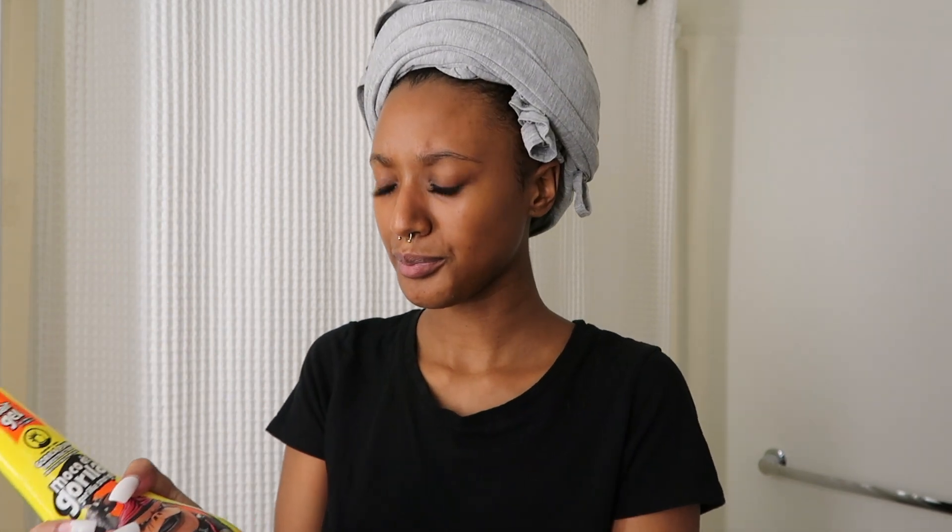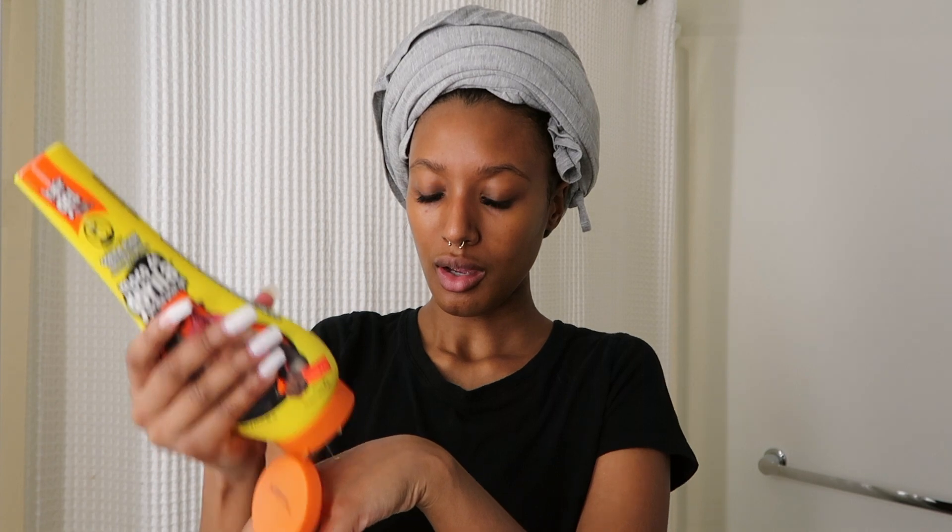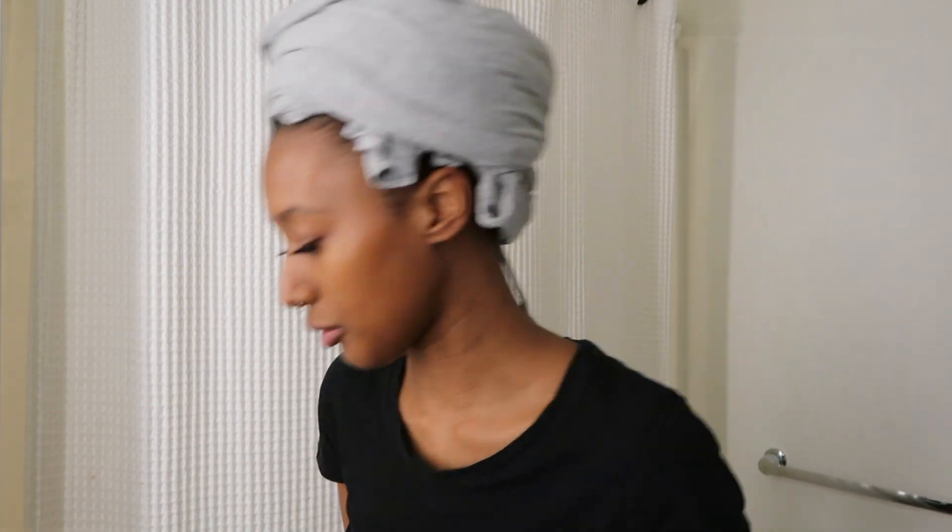For my edges I like to use Gorilla Snot — I keep calling it Gorilla Glue, but it's actually called Gorilla Snot. My friend Diamond always has her edges looking great, and she told me that's one of the products she uses. I used to use Eco Styler gel for my edges, but it just curled them up because I have curly hair. I wanted something that would hold the style down without curling my hair, and the Gorilla Snot does that for me.